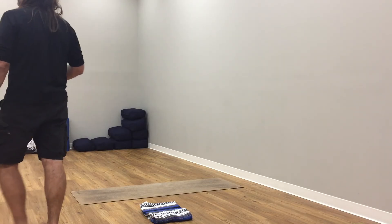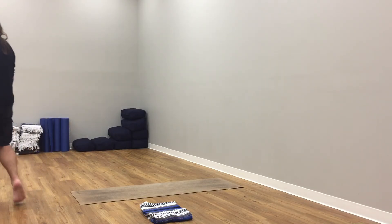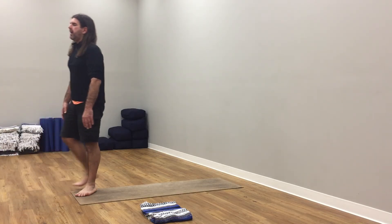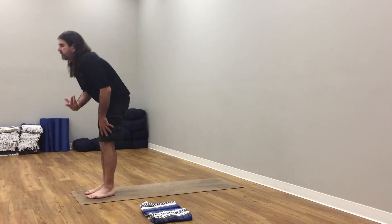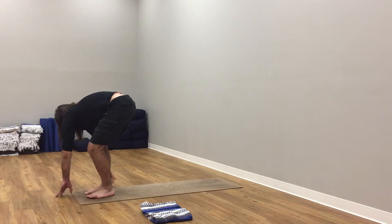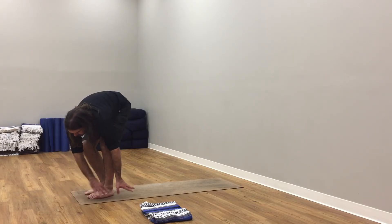Find that focus right at your core. Breathing in — filling the belly, filling the ribs, filling the chest. Exhale — lifting up pelvic floor, drawing in, emptying the belly, ribs, and chest. The breath.